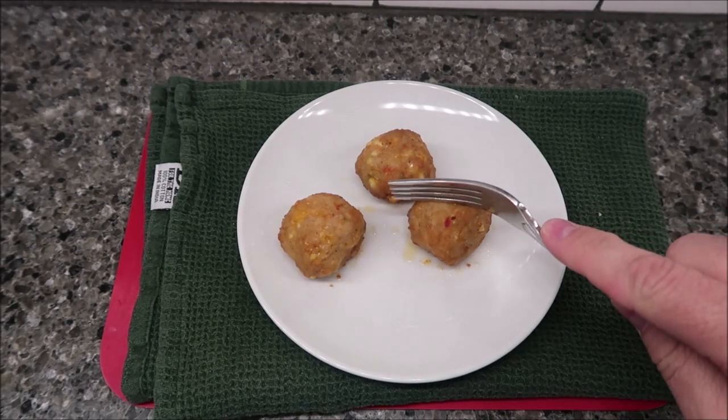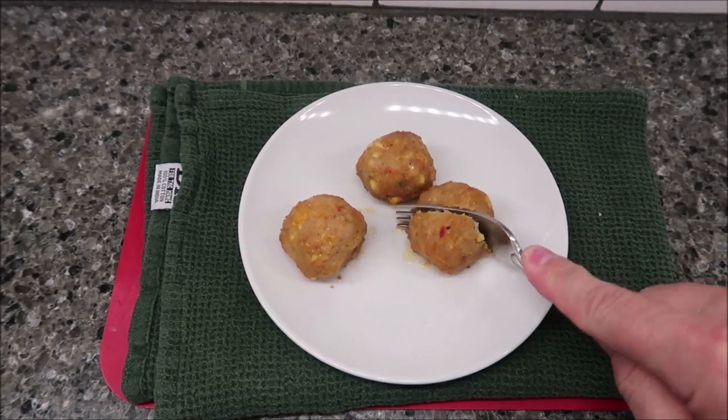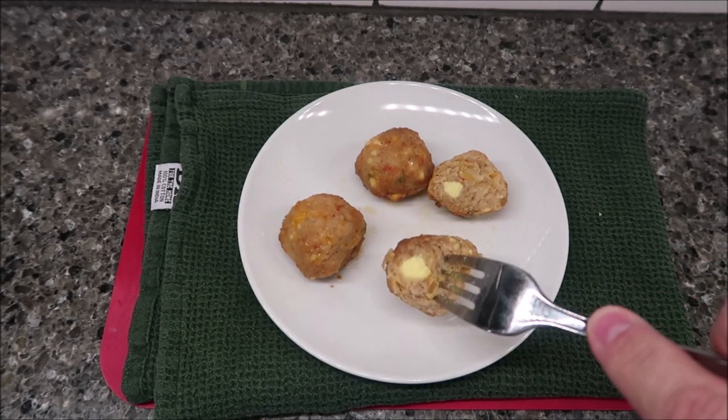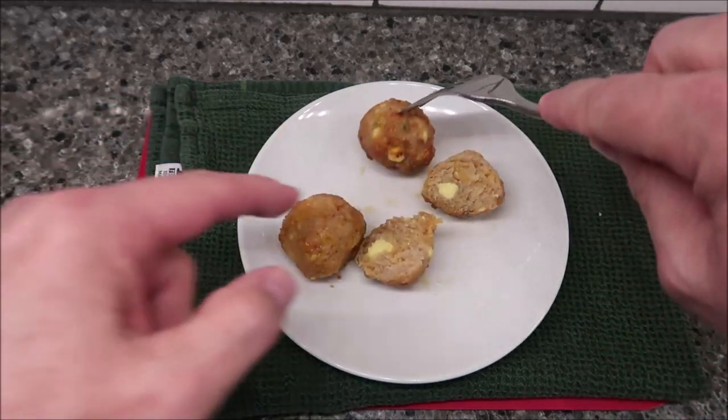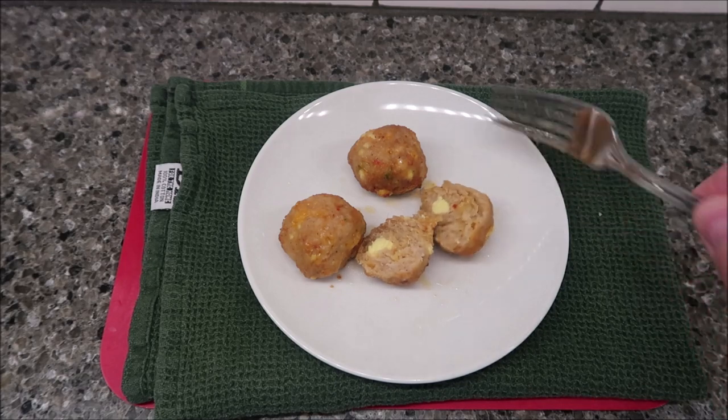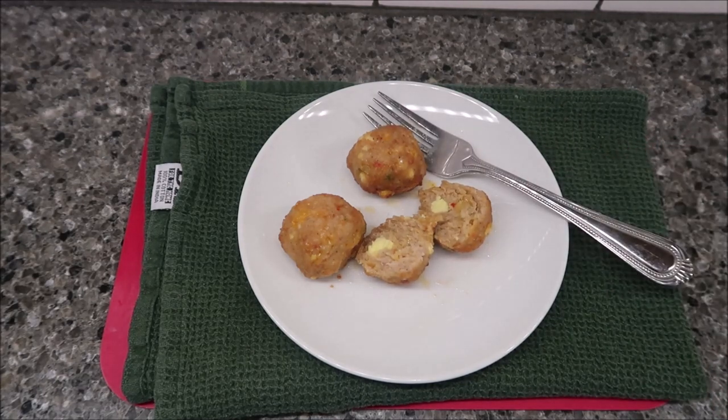Here it is out of the microwave. I wanted to cut one in half just to see what they look like. I can see egg and some cheese on this one — there's cheese in some of these. I'm going to let these cool off for just a minute and I'll be back.